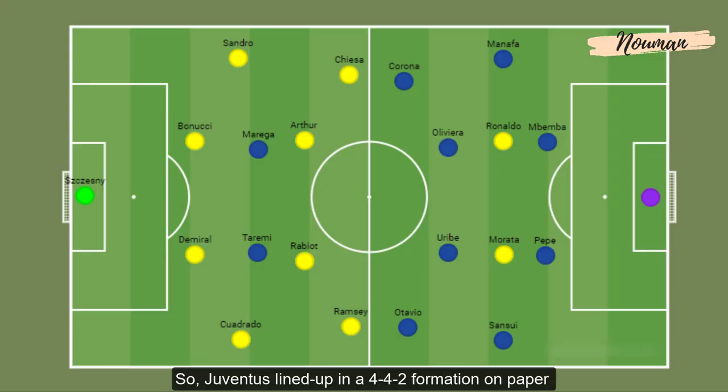Juventus lined up in a 4-4-2 formation on paper, but their formation on the ground was mostly a 3-5-2 with Chiesa and Cuadrado operating as the two wing backs, and Alexandro staying close to his center backs making a back three. Porto also lined up in a 4-4-2 on paper, but their formation on the ground was mostly a 6-3-1 without the ball.